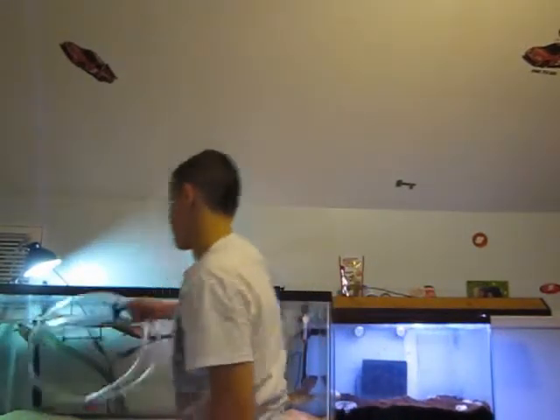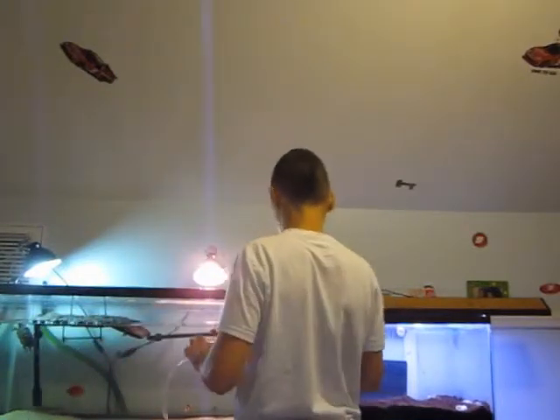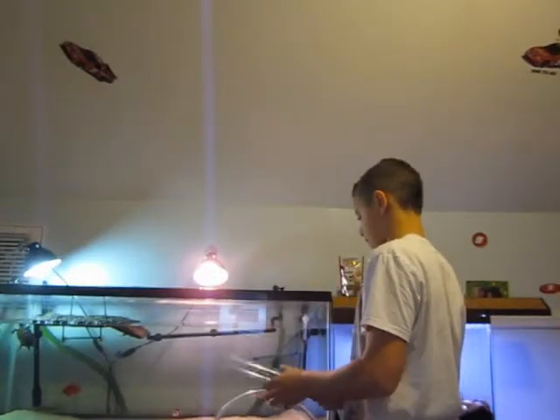My friend is letting me borrow a siphon until I get one. It's just a regular little siphon — not the best one, but it's alright. As you can see, I'm almost done with this side. I just gotta get a couple little things out, then I gotta go over here.